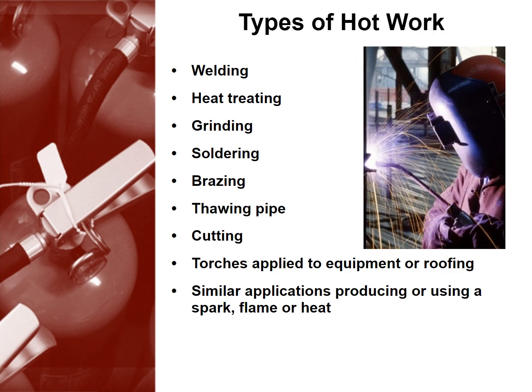There are many different types of hot work. These include welding, heat treating, grinding, soldering, brazing, thawing pipe, cutting, torches applied to equipment or roofing, and similar applications producing or using a spark, flame, or heat.